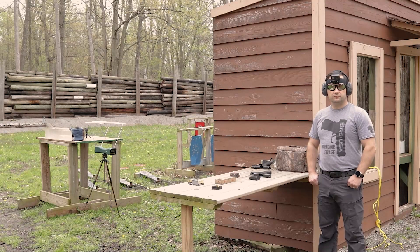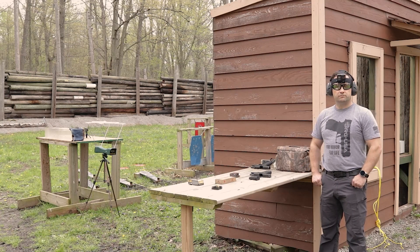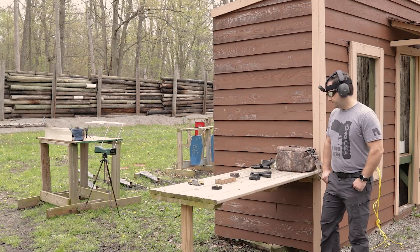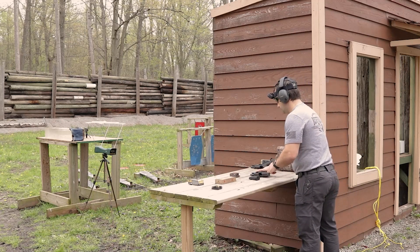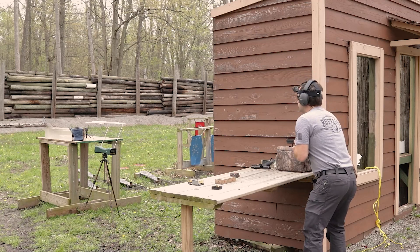When we initially tried to fire the first three rounds that were the range rounds, or the full metal jacket, two of the three of them had a slightly high strike. So what we're going to do is redo those two shots using the same bullets — one will be an SMB in the middle, followed by a 10 millimeter round from Buffalo Cartridge.